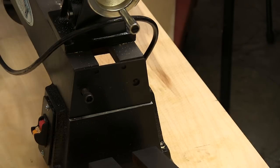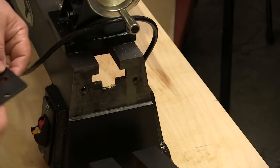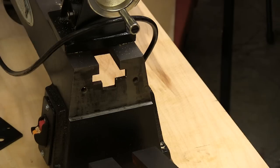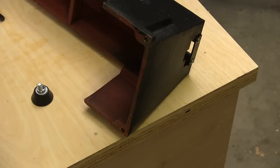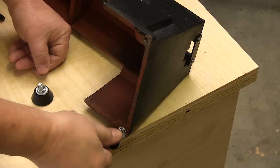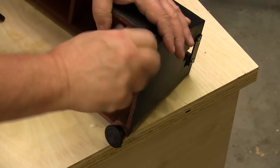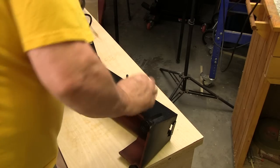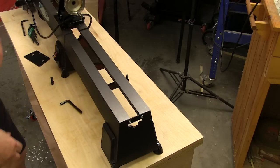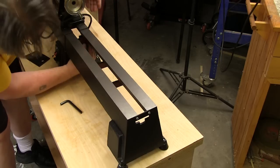First I had to remove the two hex head cap screws on the end of the lathe bed and remove the plastic cover — that reveals the surface to which the extension mounts, using the same cap screws we just took out. Before installing the extension, we have to screw in the rubber feet that came with it — nothing fancy, just screw them in and run them down snug against the boss. Then I can roll the extension over, set it in position, and start putting the bolts in. You have to reach underneath to get the bolts in place, but there's a lot of room there and it's pretty easy.